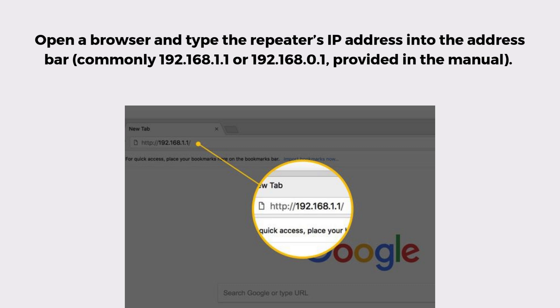Open a browser and type the repeater's IP address into the address bar — commonly 192.168.1.1 or 192.168.0.1 — as provided in the manual. You'll be asked to log in using default credentials like admin for both username and password.